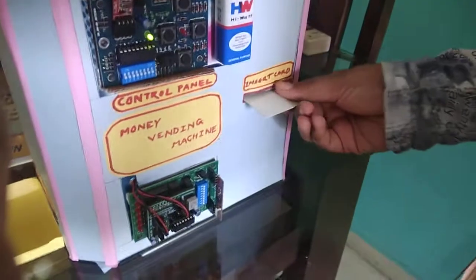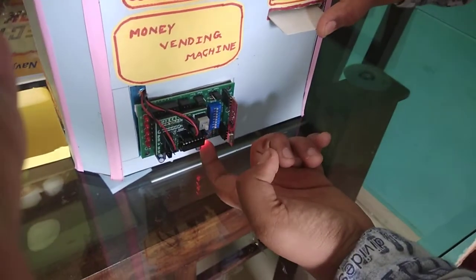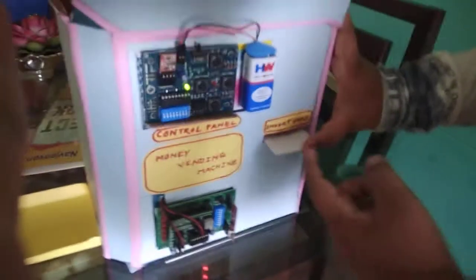First we have to insert the card, like a debit card, in the machine. When we press the card, the red LED glows indicating that we have inserted the card.